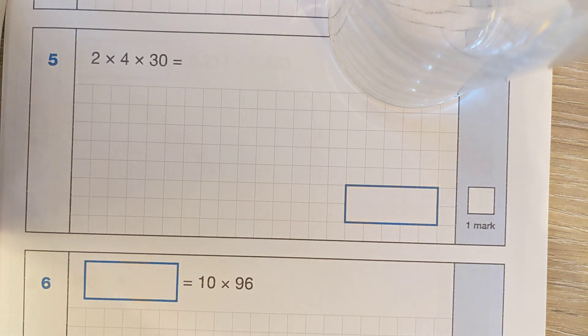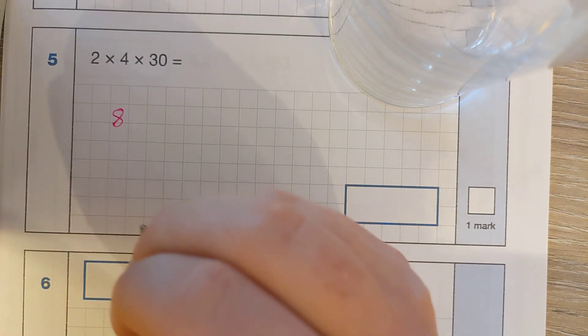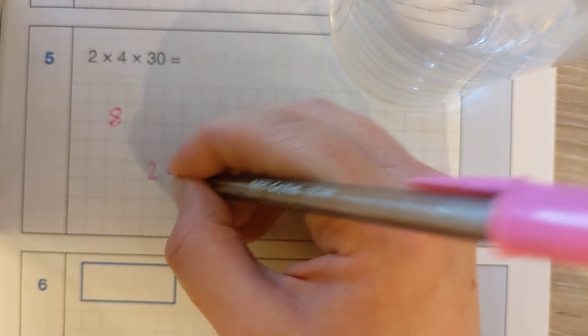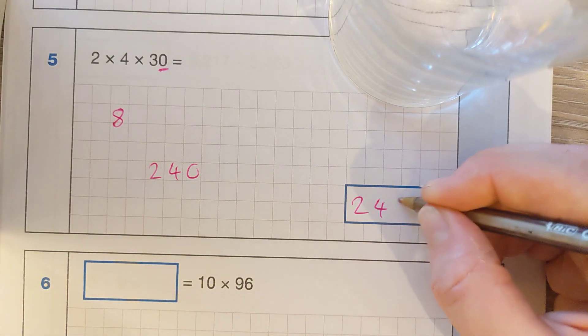We've got another one that looks tricky, but when you break it down it's all the multiplications that you've been learning since year one, year two. So two times four is eight, then if we do eight times three — instead of eight times thirty, remember our rule, how can I make it easy for myself? So it's 8, 16, 24. Then we times it by the 10, and our answer is going to be 240.